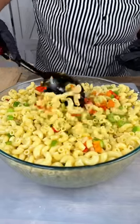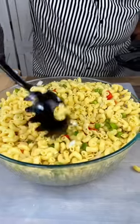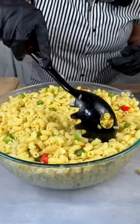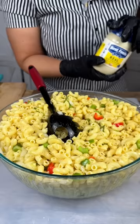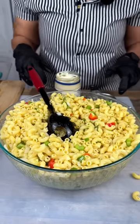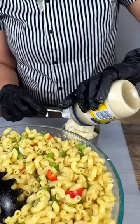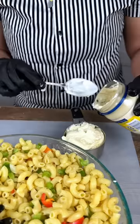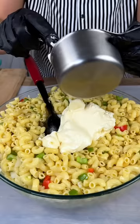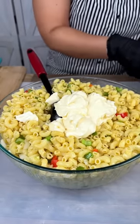Get it mixed in real nicely, guys. You know what, for the future we're going to get a bigger bowl — I know you guys would agree! All right, next we have some mayonnaise. We are going to put a cup of mayonnaise in there. You can also eyeball it if you want — if you want to add more, feel free.